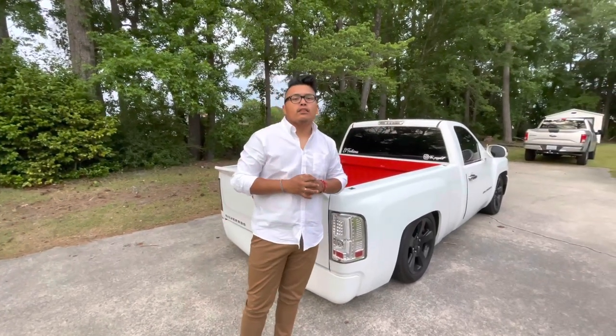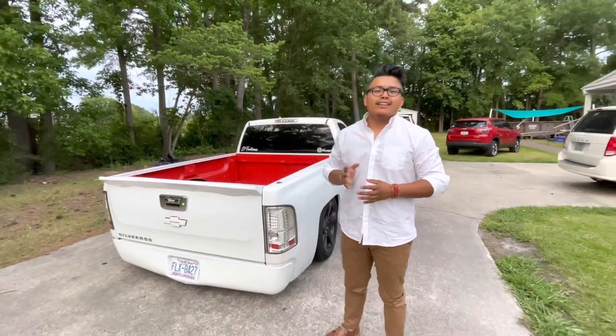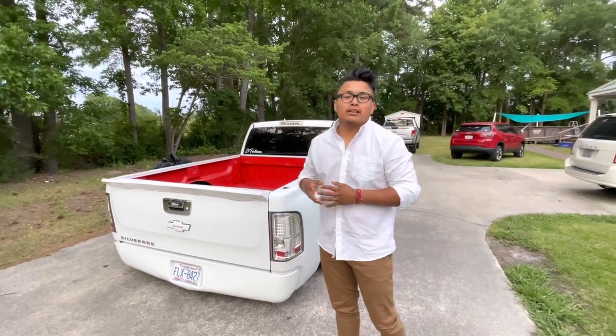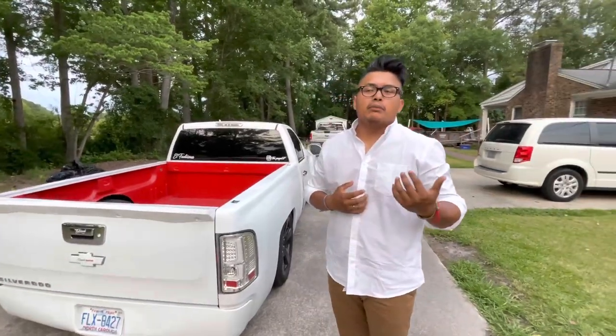I went with the AC conversion. I haven't seen the bumper, but I will find it sometime. Everything I find I get from Facebook. I get deals and when I get deals, I might as well get it. Like the hood I just got — I got it on Facebook and the grill I ordered on Amazon, and my emblem.